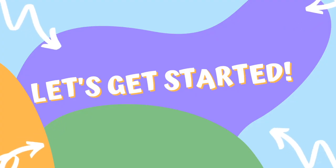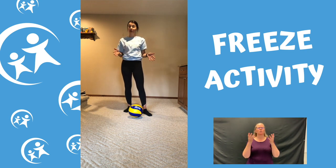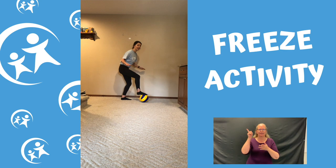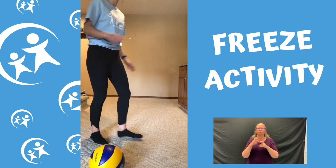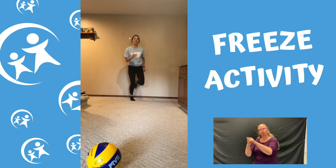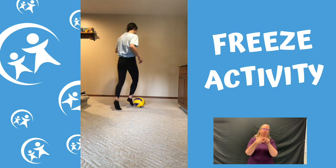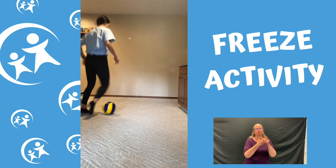Now that you're nice and warm, we're gonna start with our first activity. We're gonna either dribble around or just run around — whatever you like — but when you hear me say freeze, or when the music stops, that's when I want you to freeze. So it'll go like this: dribble, dribble, dribble — freeze! If you have a ball, try to move a little quicker. Freeze and dribble again. See if you can put your foot on the ball when you freeze.